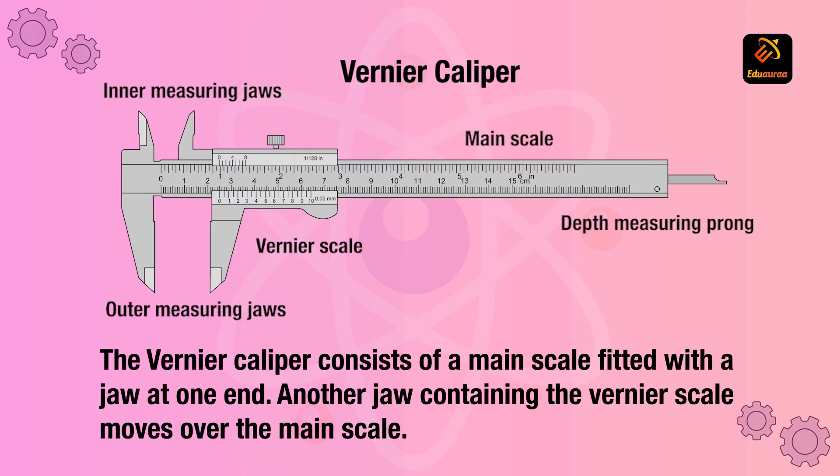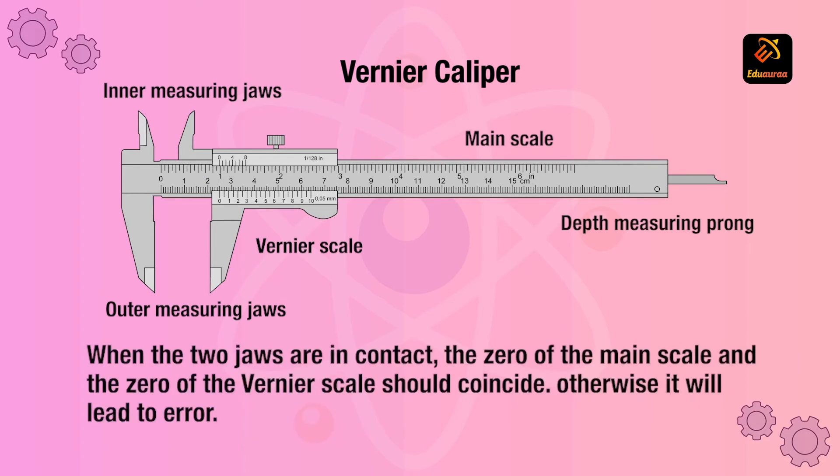The Vernier caliper consists of a main scale which is fitted with a jaw at one end. Another jaw containing the Vernier scale moves over the main scale. When the two jaws are in contact, the zero of the main scale and the zero of the Vernier scale should coincide, otherwise it will lead to error.